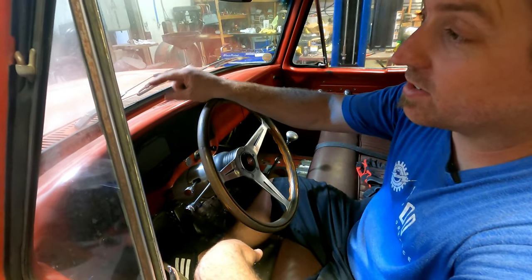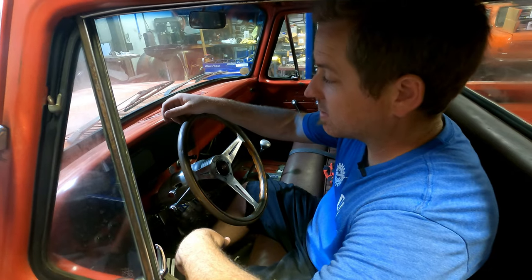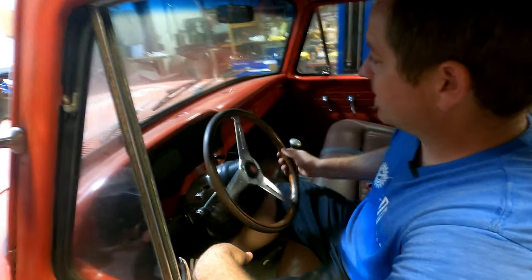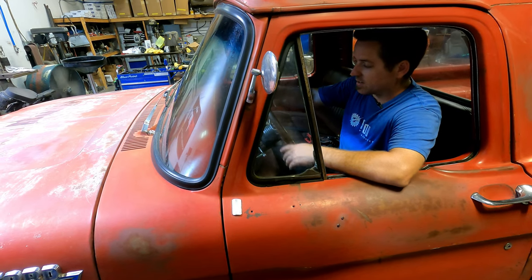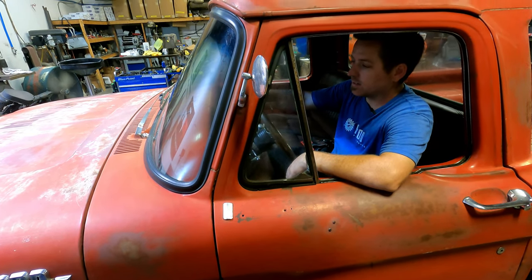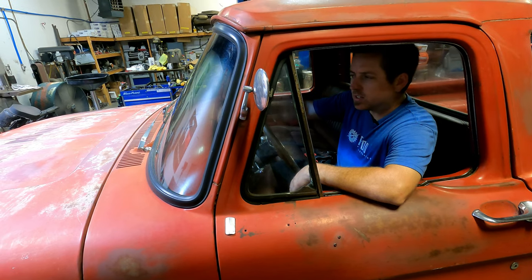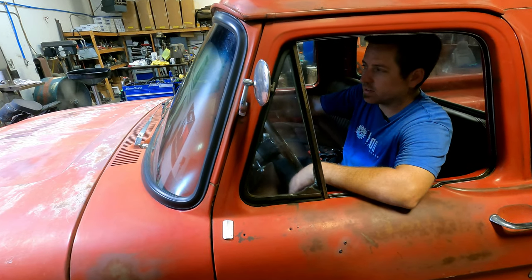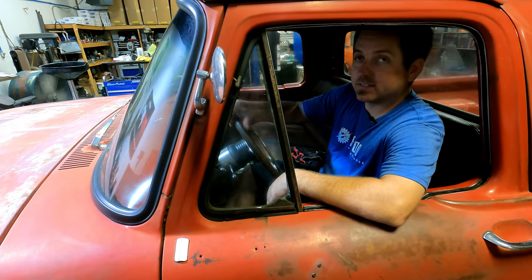The nice thing about the electric steering is I won't have those periods of losing assist. And it's not like a 90s Chevy truck where you could turn it with your finger — it's got some feedback, which is what I like. You don't want super soft steering. It's the same with brakes — you don't want those mushy super vacuum-assisted brakes because then you don't have any feel of the vehicle when you're driving.